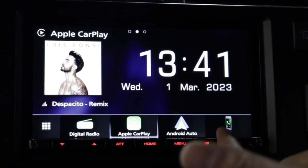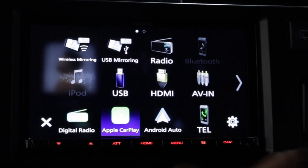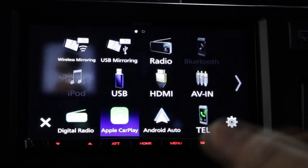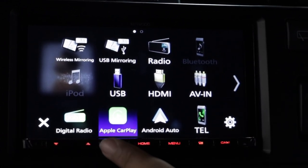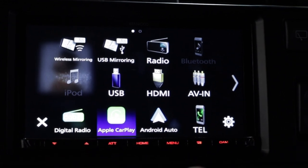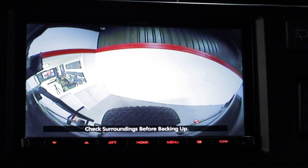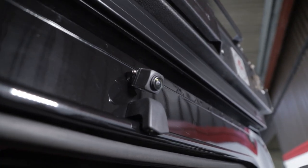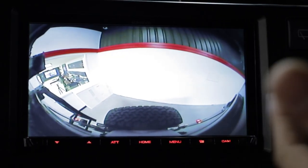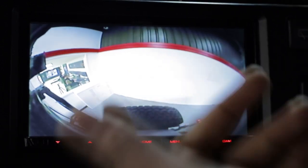This also works for Android phones. On the actual unit itself, as you can tell just from me clicking this, it is really responsive. We've changed the key colour to red just to match some of the interior accents, but these are customisable as well. The other really cool thing is when you select reverse, it automatically pops up the camera image. We've gone for a highline unit on this, and that is a full seven-inch screen.